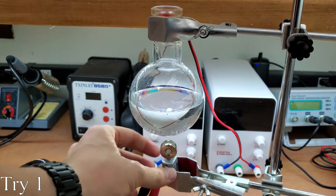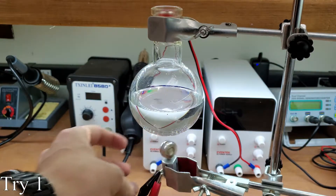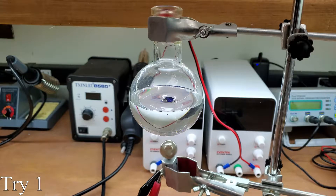Magnetic stirrers work by rotating a magnetic field to spin a magnetic stir bar in a container. I want to break this issue down into parts. In my first attempt, I tackle stirring.